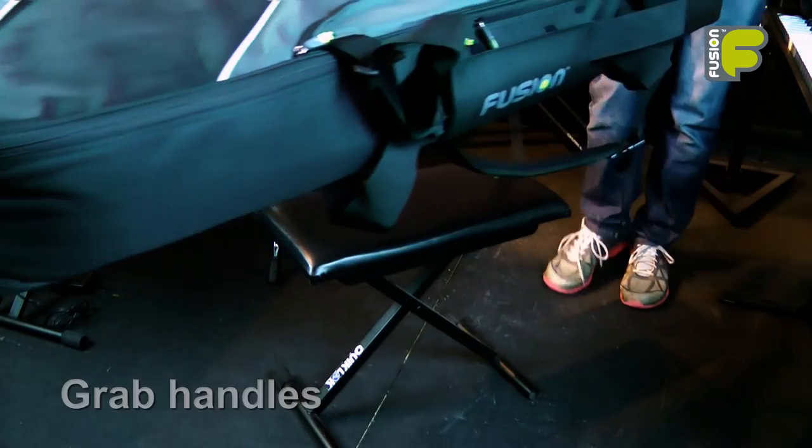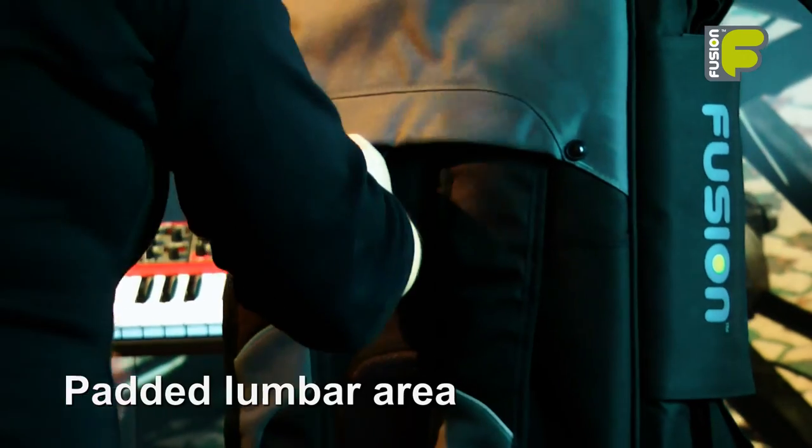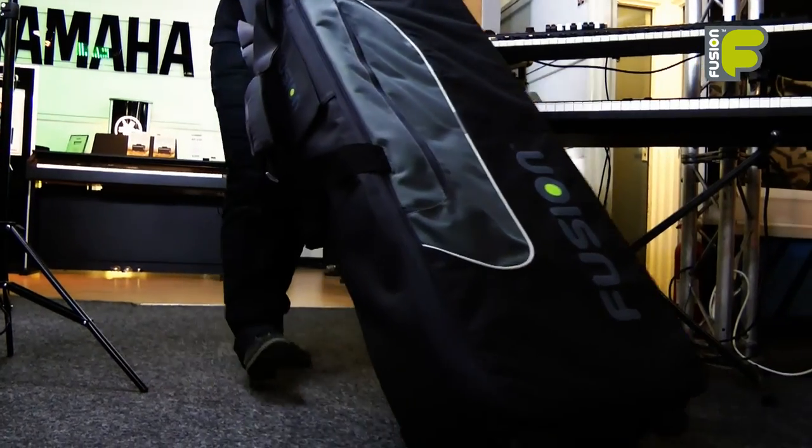The 76 to 88 key models feature grab handles on the back, top and bottom of the bag. The smaller keyboard 8 model has backpack straps, while the larger models have wheels for ease of transportation.